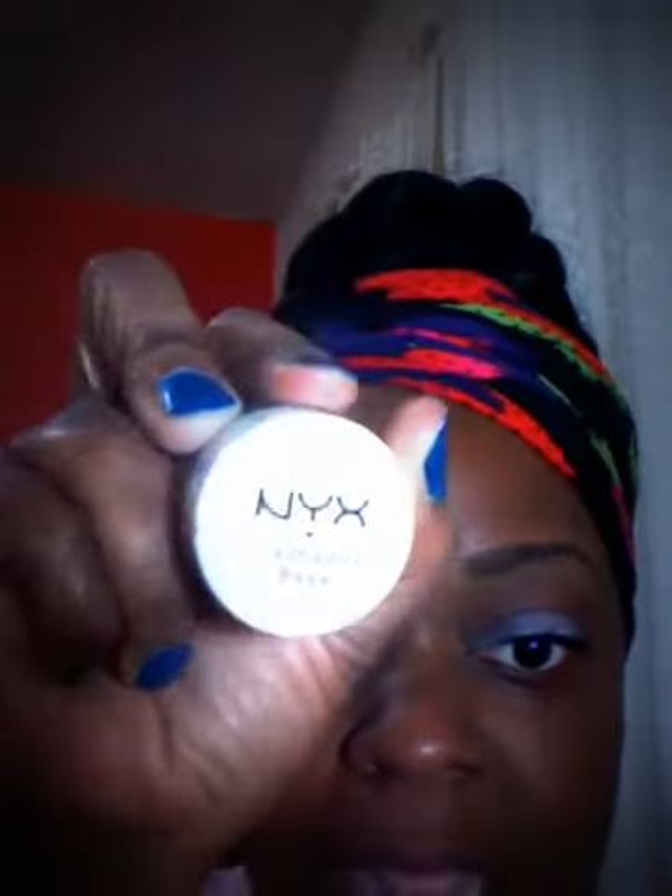But anyway, let's get on with this little tutorial. I already primed my eyes — my usual elf eyelid primer on my eyelid, and my NYX eyeshadow base in white. And I'm using these three colors for my eye look, but I'm using a color from one of my elf palettes as my transition color.